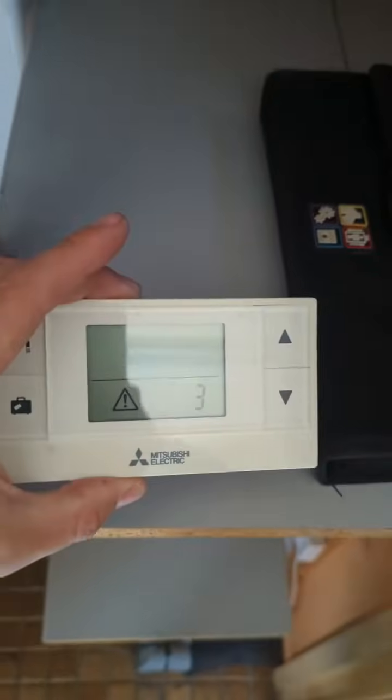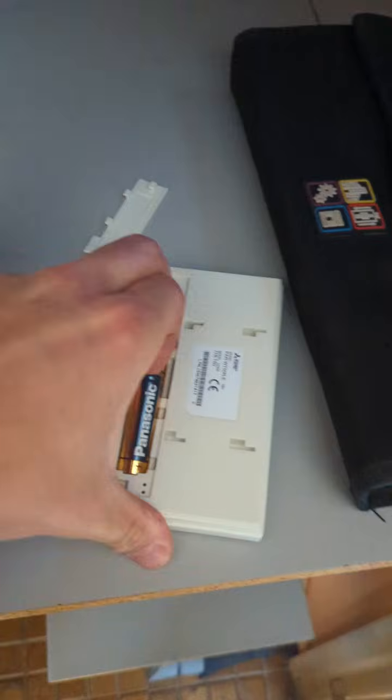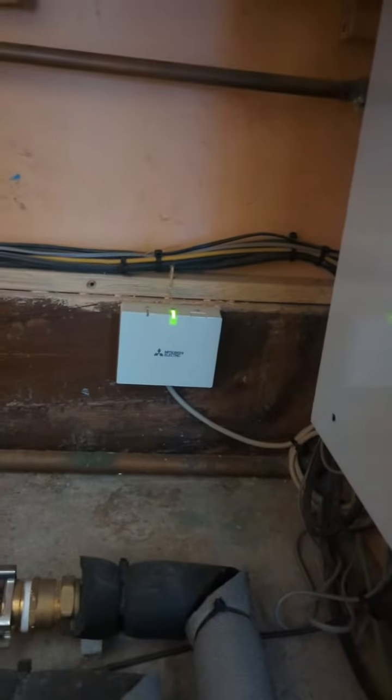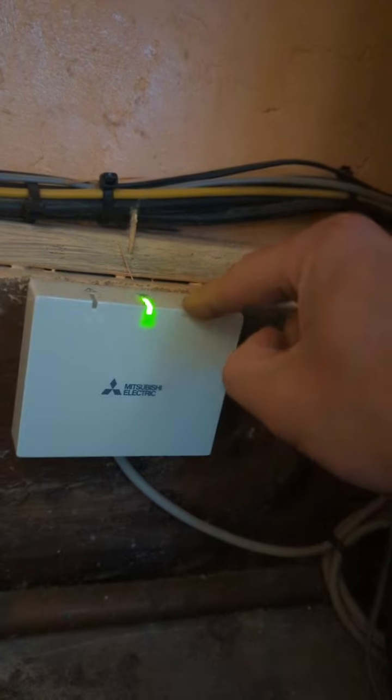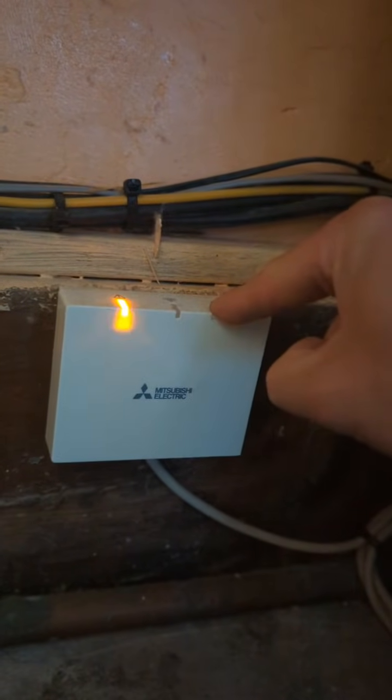You've got this one here. If we take the batteries out just slightly. If we look down here, we've got our wireless receiver. If we press and hold this button on the side for five seconds, it will flash orange.